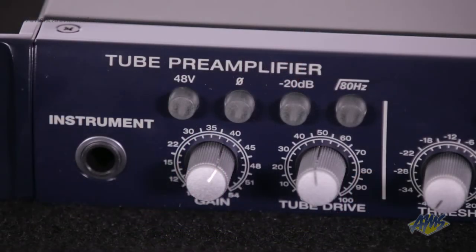The preamp section also gives you controls for phantom power, which provides necessary voltage for condenser mics, phase, a 20 decibel pad, and a low-cut filter at 80 Hz.